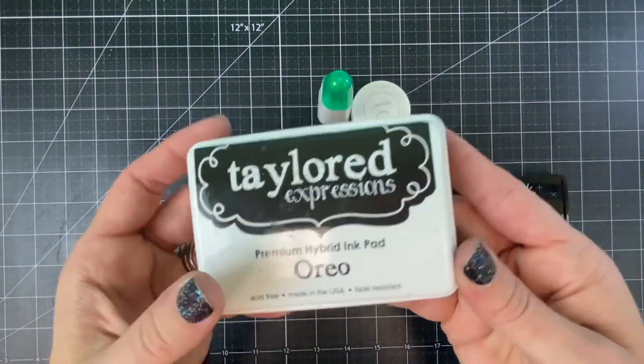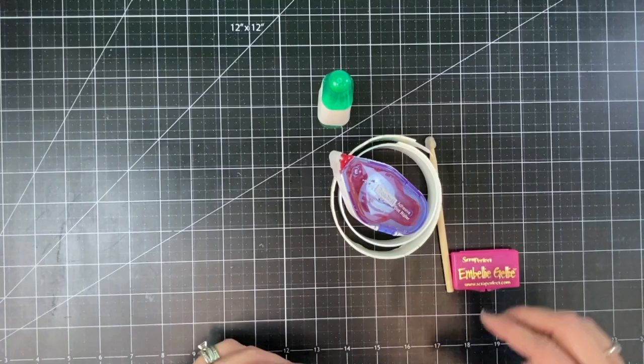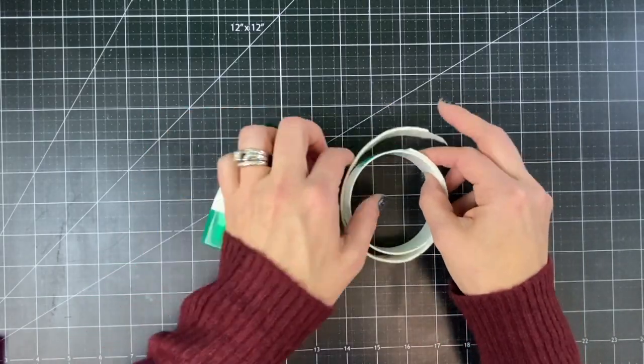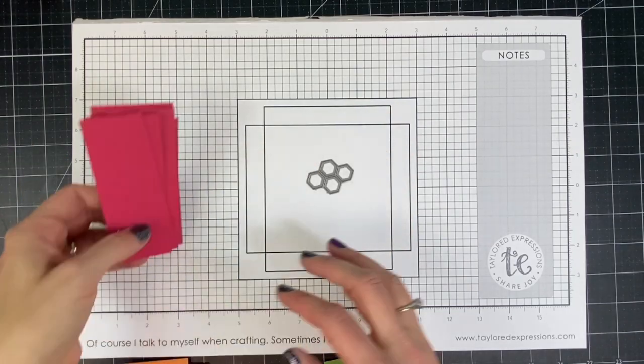For my inks I have Oreo and Versamark for embossing with my white embossing powder. I also have my Embelli Jelly pick and place tool, and for adhesives I'll be using my Tombow Mono Multi, Scotch adhesive, and my one-half inch foam tape roll.